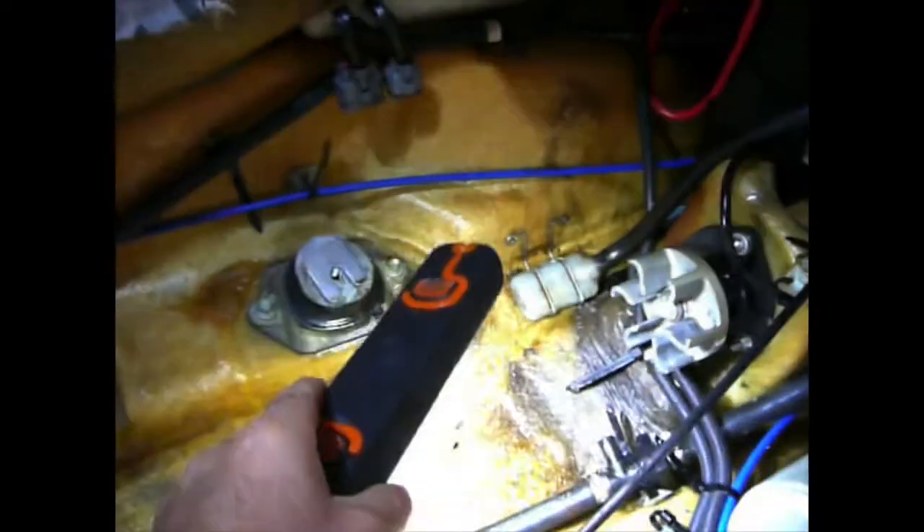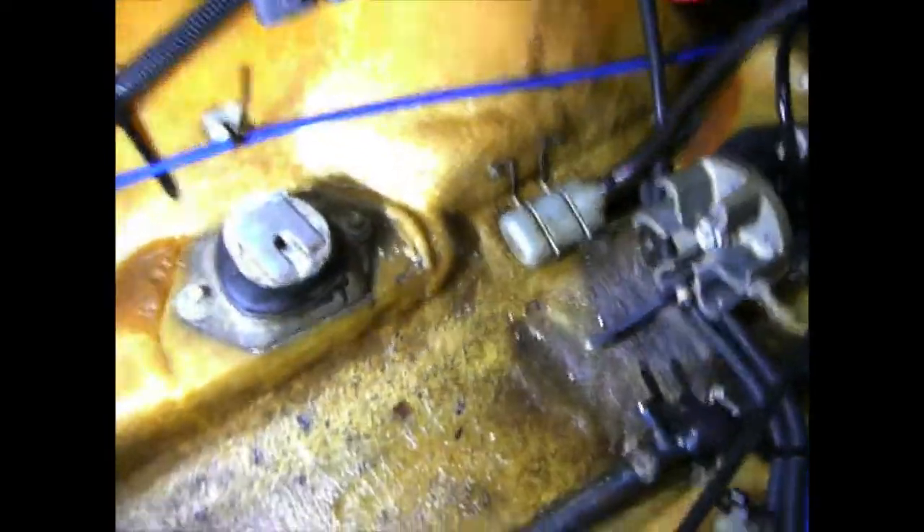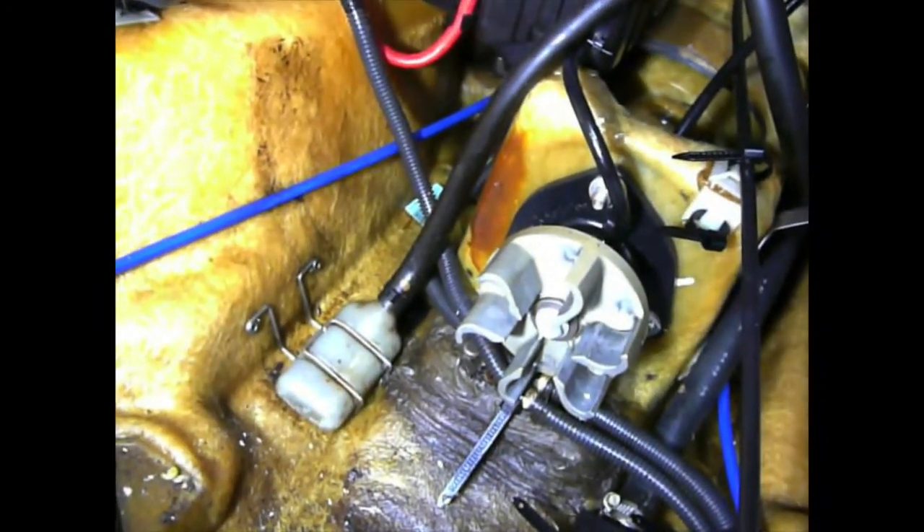Quick explanation of the bilge pump setup on Honda AquaTrax's. That is it just down in there. The tubing there is connected into the actual pump assembly at the back itself. So it's not electronic, it's not mechanical.